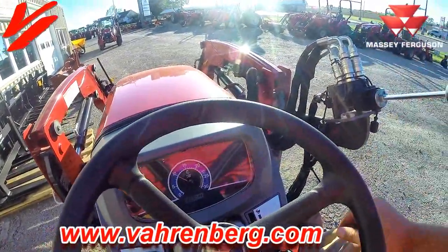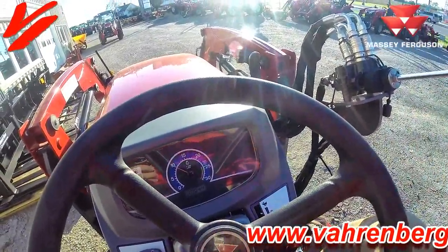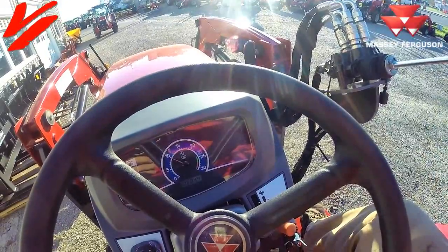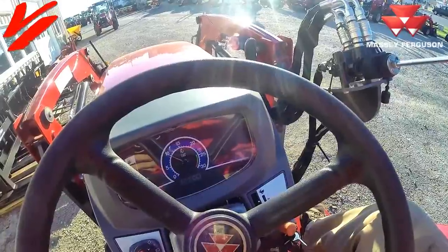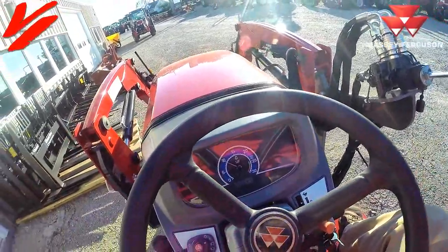You can keep on working like we were doing if those lights come on, but we just wanted to show you what a regeneration process looks like. It's simple, it's easy, it's nothing to worry about. If you understand it, it makes it easier to get more and do more from your Massey Ferguson.